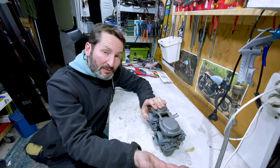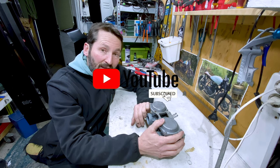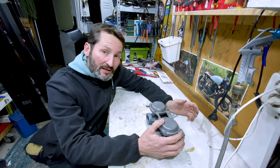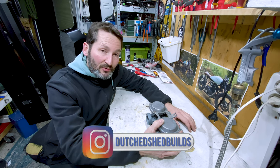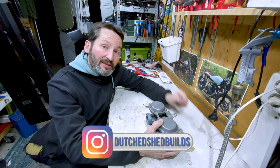Alright, that is it for this small video about reassembling and cleaning the carbs. If you like my videos, please subscribe and leave a comment — I really enjoy that. You can also get some merchandise to support the channel — t-shirts, hats, things like that — so please go to Redbubble for that. Thank you for watching, and see you in the next one.